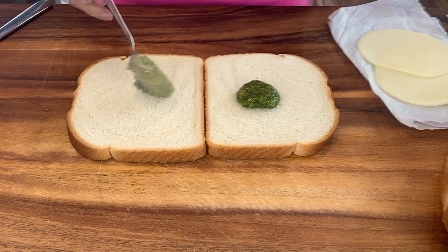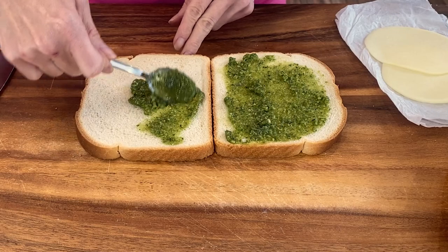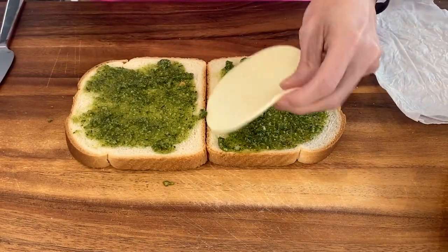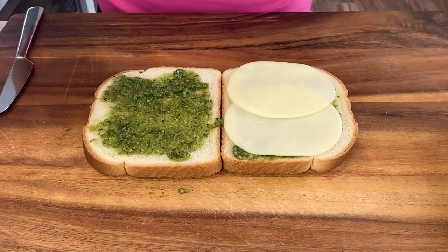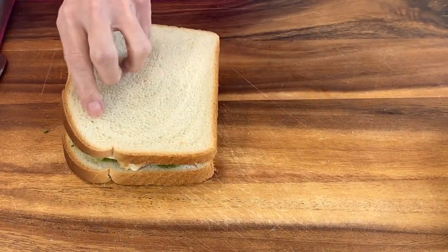I'm gonna take some fresh pesto that I've made — I'll also link it below for you — and I'm going to spread it on both sides of the bread. I'm gonna place my cheese on one side of the bread and a piece of leftover chicken right over the other. And then we just close the sandwich.